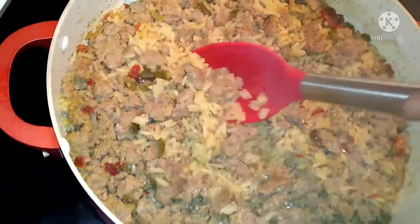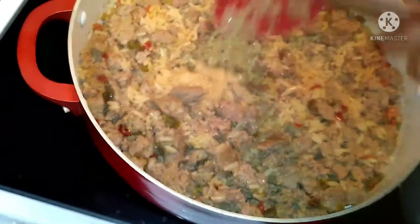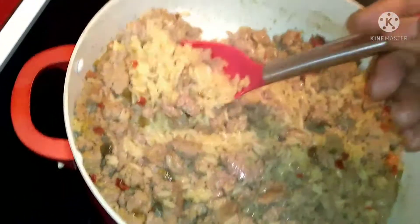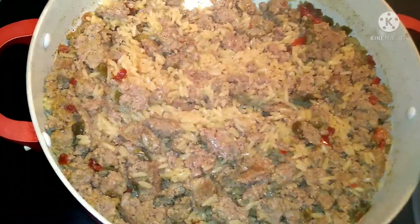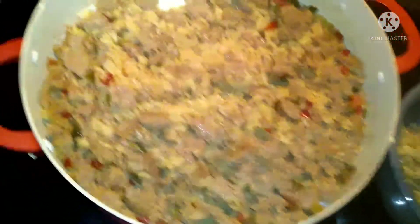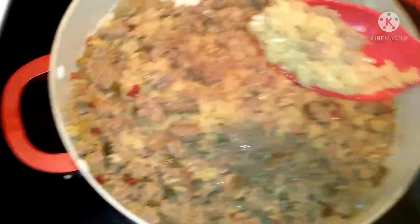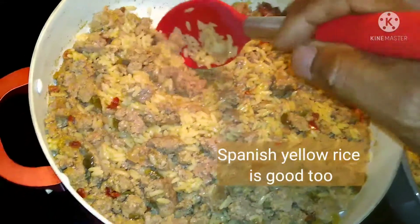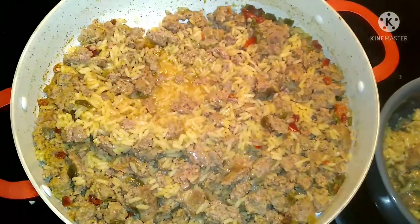Still simmering. You don't have to use Zatarain's to make dirty rice — you can make dirty rice with Rice-A-Roni or white rice. Rice-A-Roni makes good dirty rice too. You can add like some onion to it.